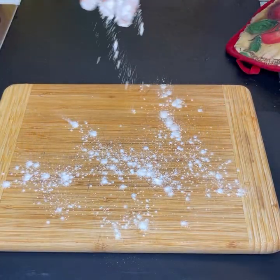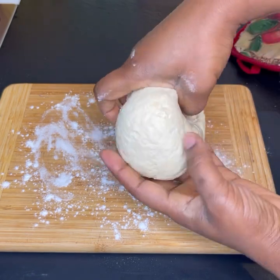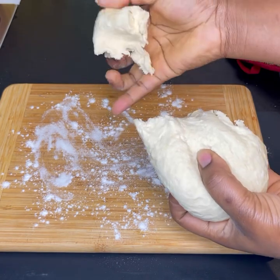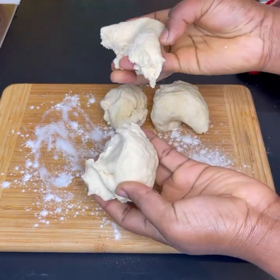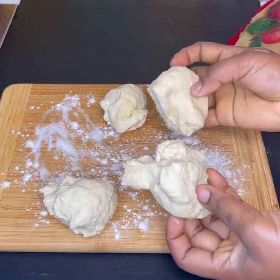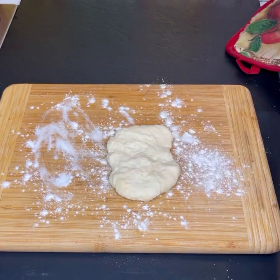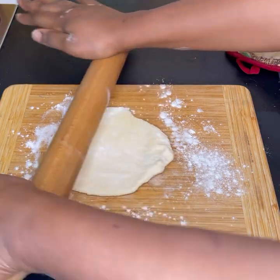Because I had a smaller surface, I divided the dough into four equal parts. If you have a bigger working surface, you can divide it into only two equal parts. I sprinkled a little bit of flour on my working surface before rolling the dough.